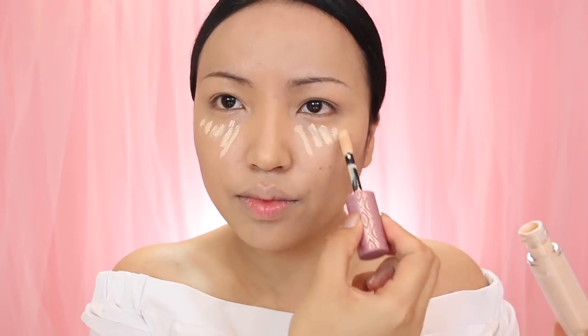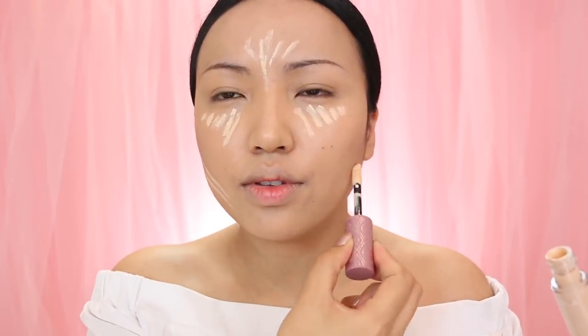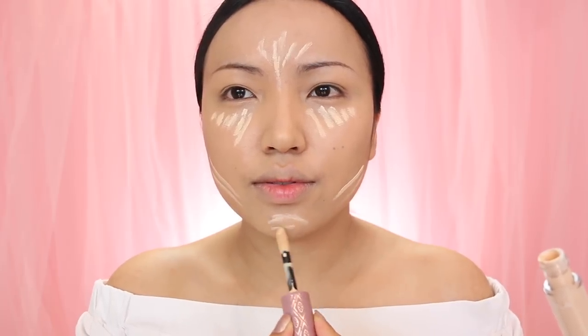Now I'm going to get busy with concealing. I'm taking Nabla Cosmetics Concealer and applying it to the high points on my face. The only little thing I did different today is applying it on the jaws to make them whiter.